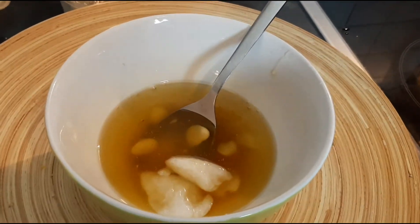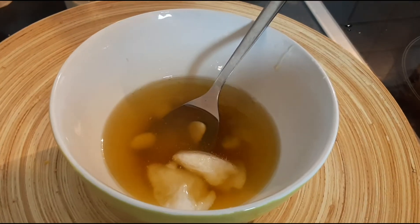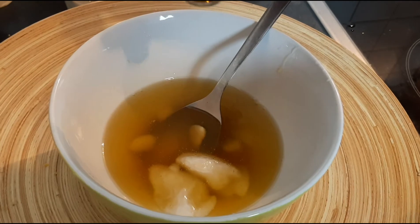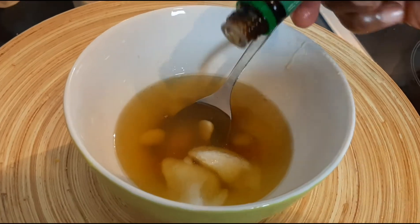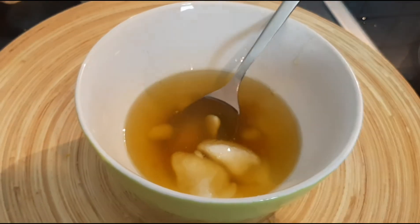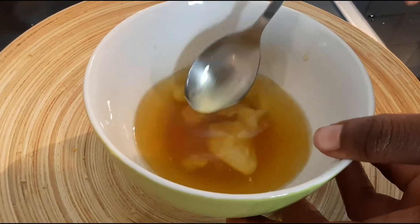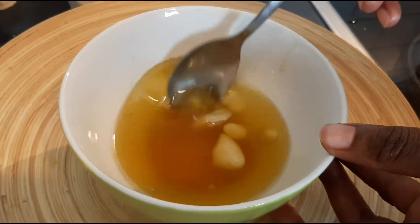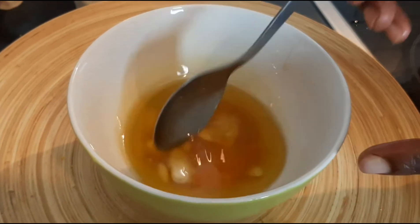À cela, je vais donc mettre de l'huile essentielle d'ylang-ylang — au choix, 5 gouttes. Pour apporter un parfum agréable au cheveu et lui apporter une vertu supplémentaire. Si tu es un petit peu stressé, c'est parfait.